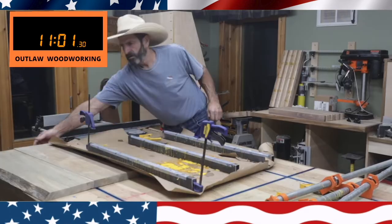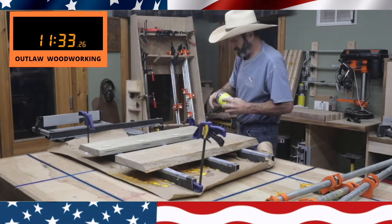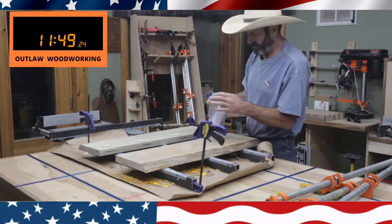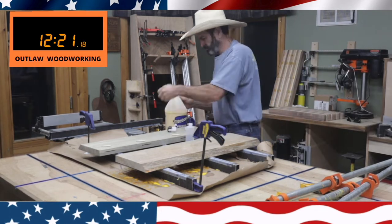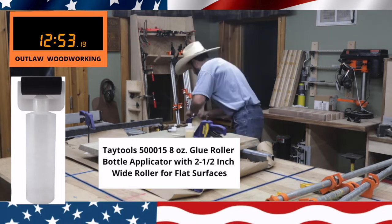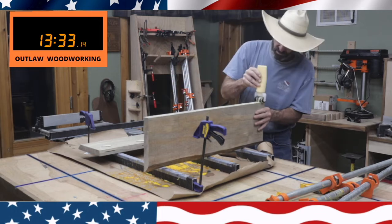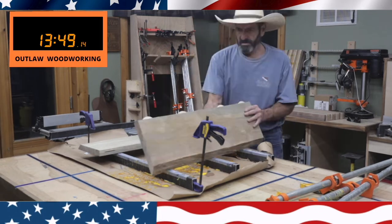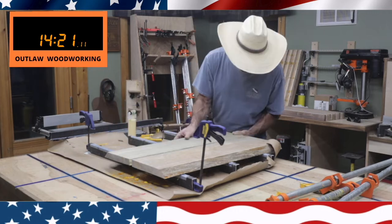I've had that biscuit joiner for 25 years probably. Here are some little biscuits and I'm trying out this new glue roller — I'll leave a description of it. It actually worked pretty good for this. If you're just doing like one joint like I am right here, it works pretty good, so I thought that was a not bad addition to the glue.